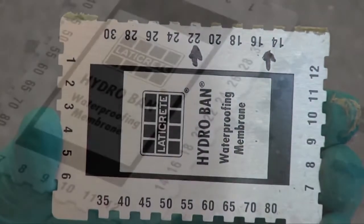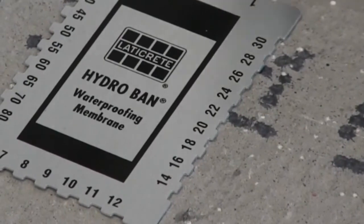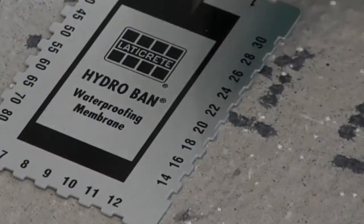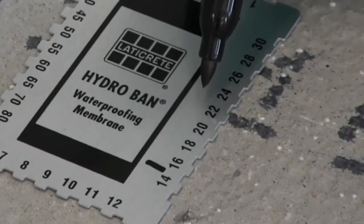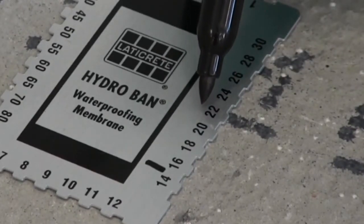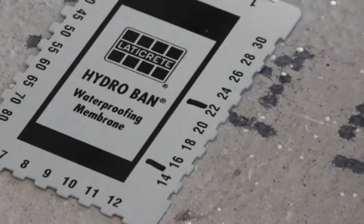To help apply the correct thickness of the material you are using, put a marker on the wet film gauge to indicate the thickness you desire to achieve. Always check with your manufacturer on their proper mil thicknesses and try to apply the proper amount.